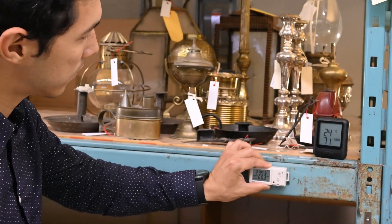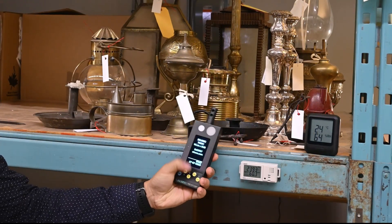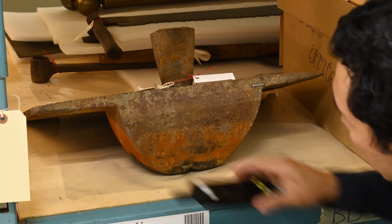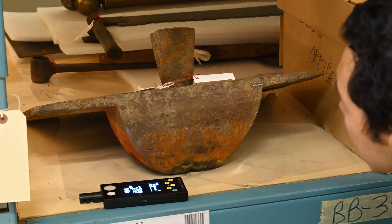Maybe you want to do a quick check to see if your other devices are measuring correctly. If so, place them together and compare the readings. If you're interested in the conditions that a particular object is experiencing at that moment, place the monitor near the object.